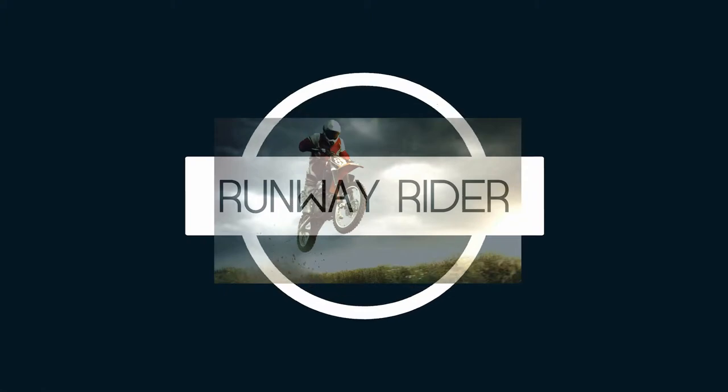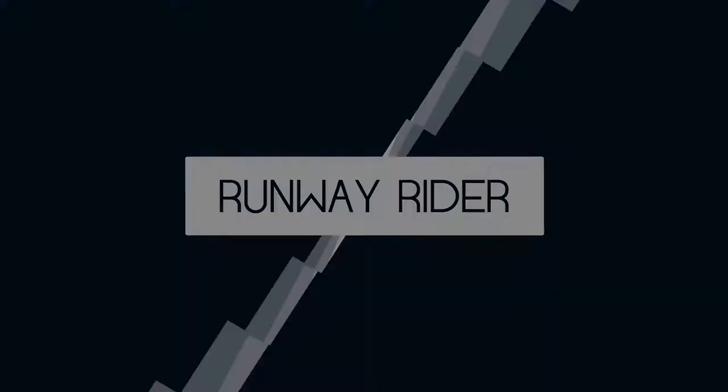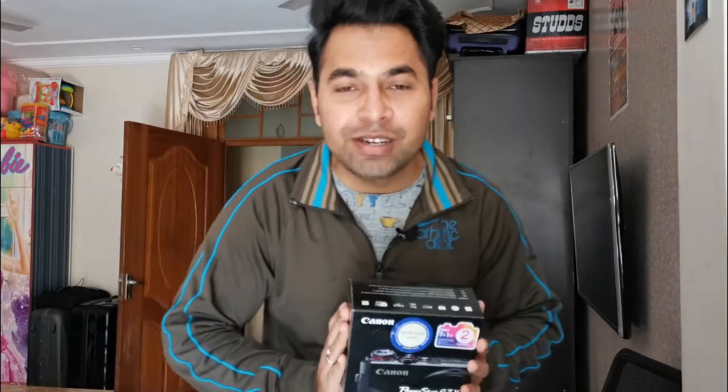Hello ladies and gentlemen, boys and girls, this is your host. Welcome back to my channel. Today I am going to show you my latest camera, the Canon G7X Mark II. I was very excited — it took me around 10 to 15 days of research, watching many YouTube videos and reviews, before I finally zeroed down to this Canon PowerShot G7X Mark II, which is really a very good camera for vlogging.